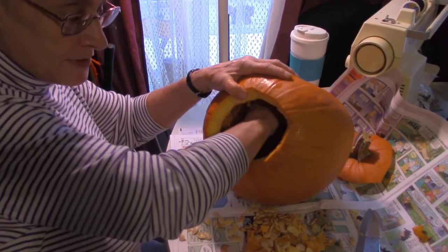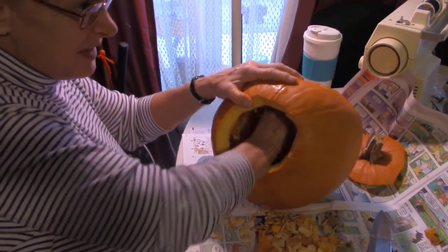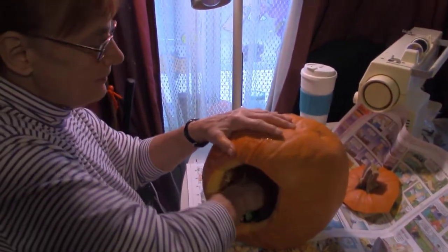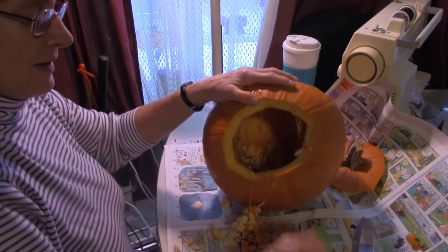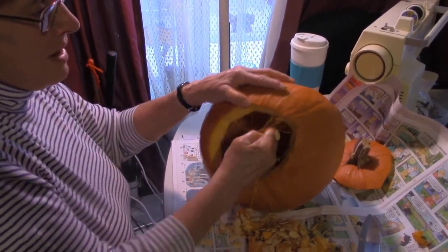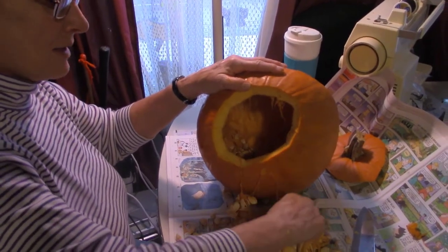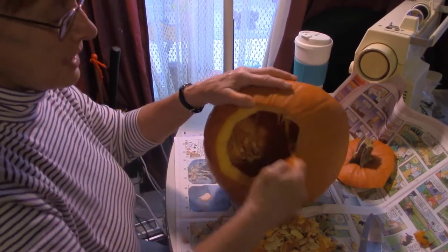I started doing those — I did three: Bert, Ernie, and a ghost. The first time my son was little I did Bert and Ernie for him, and then he decided he wanted a regular mouth, nose, and eyes. So we have another pumpkin — we have four pumpkins out here.